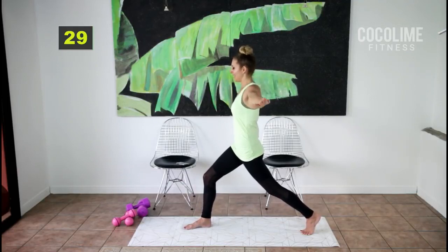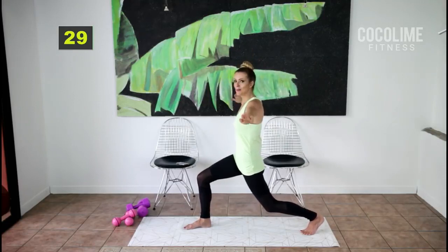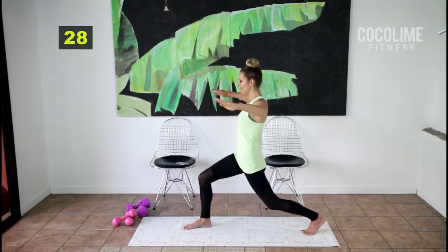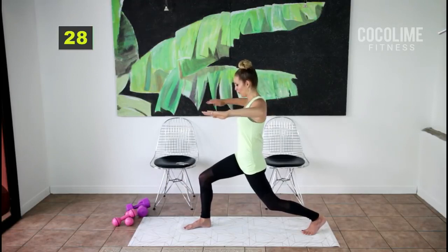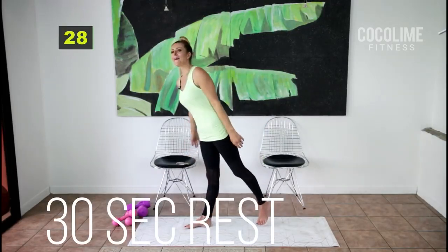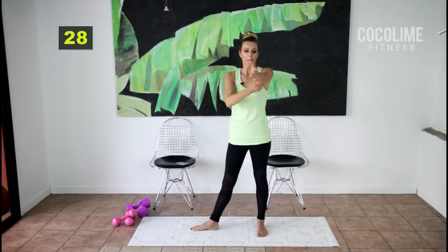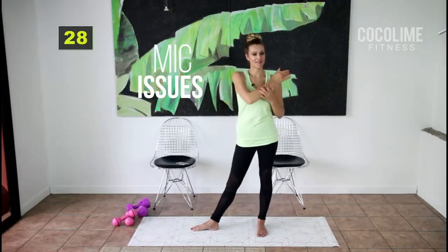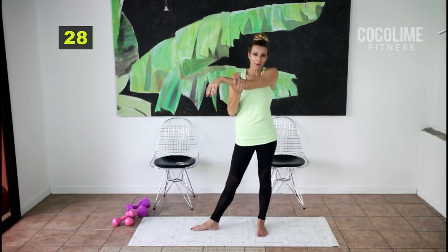If you're feeling really ambitious you can grab two-pound weights today, or if you're having a lot of pain in your neck you can bring your elbows bent and do little circles right here. Feel the burn in those quads — halfway done. Let's change it up: back arm circles. Thirty-second rest — you earned it. Stretch out those shoulders.